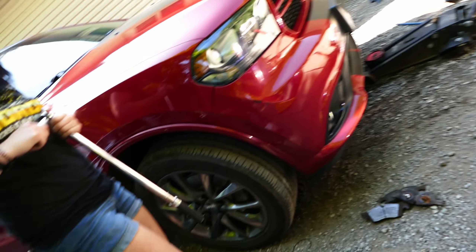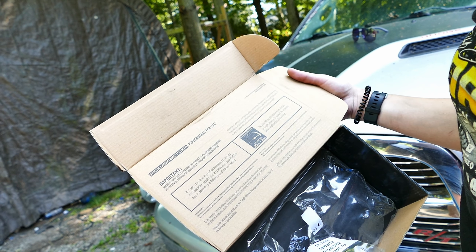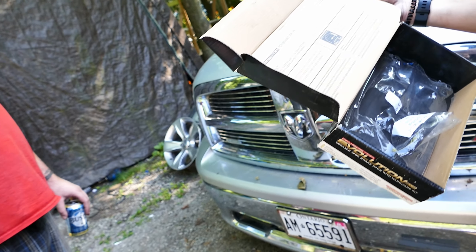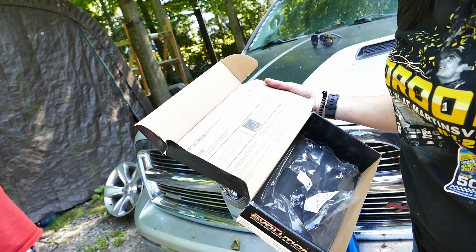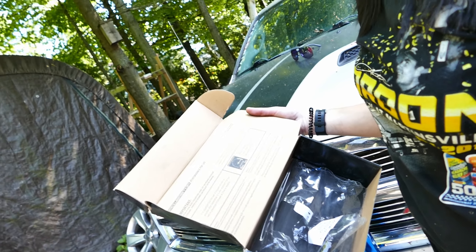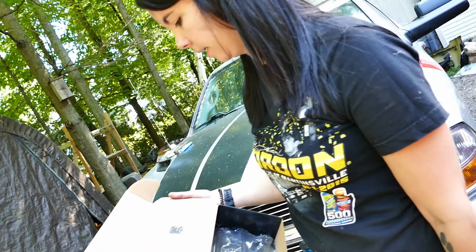On the box there's instructions to break in the brakes. You gotta go for a drive — 30 decelerations from 30 miles per hour to 5 miles per hour, leaving 30 seconds between brake applications for cooling. Don't ever come to a complete stop with the brakes on. Put it in neutral, let it coast to nearly stopped, then drive on. If you stop with your foot on the brake it'll glaze the pads.